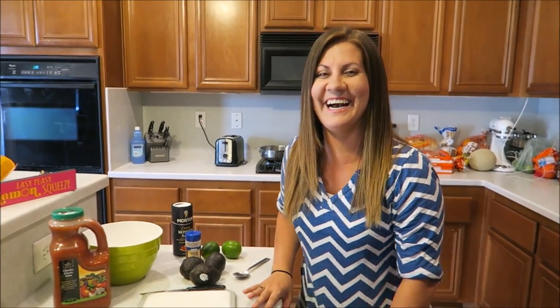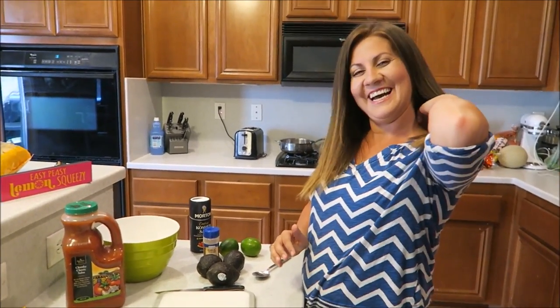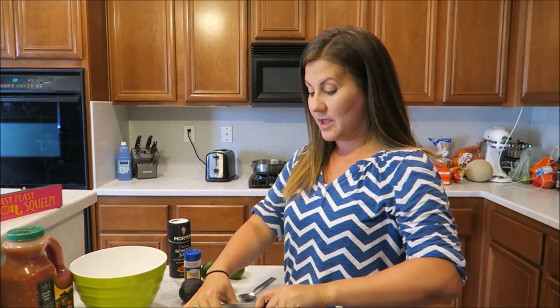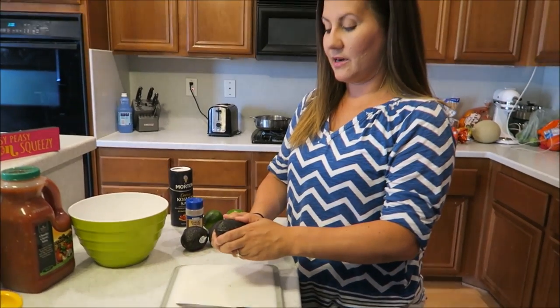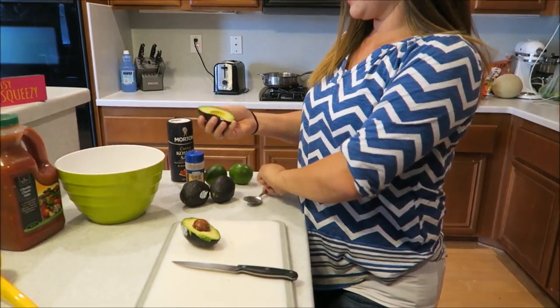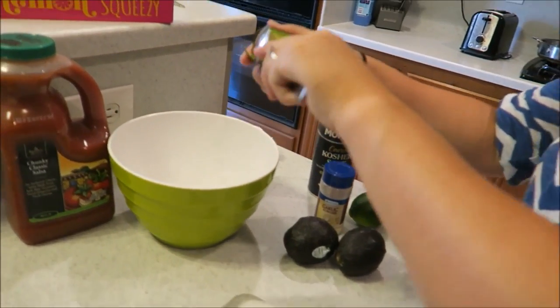All right, let's get started. First you're gonna cut your avocado — I just cut them like this. You basically take it apart. These are good ones too; we got these at Trader Joe's. You just cut them in half and then scoop them out — boom!